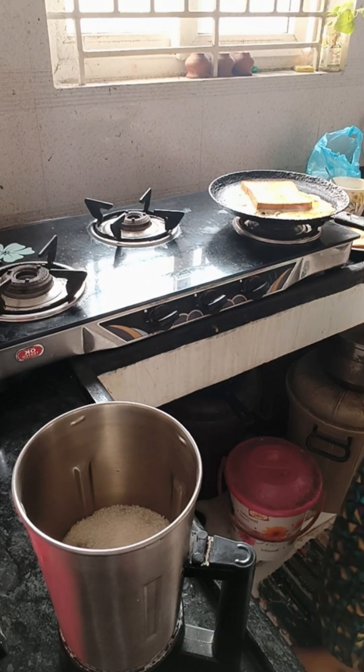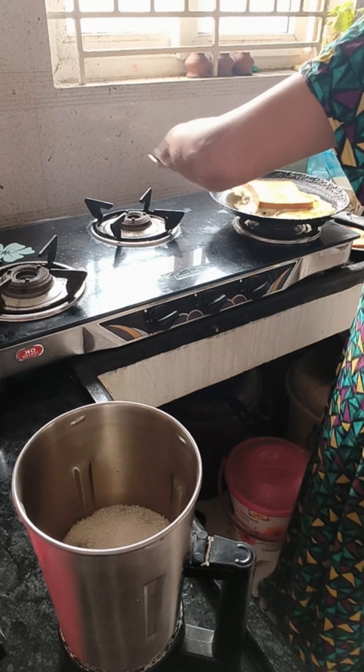This morning, we have a plan to make a pancake for the first time. We will share how it comes out.